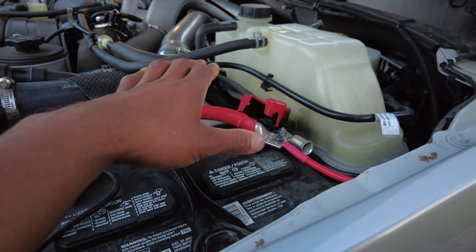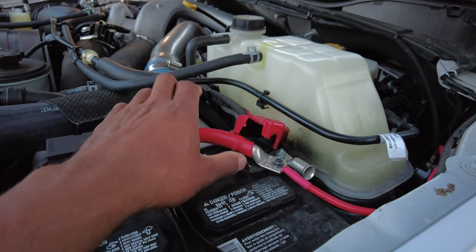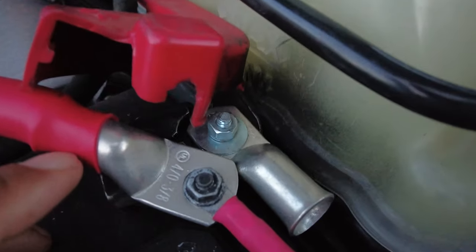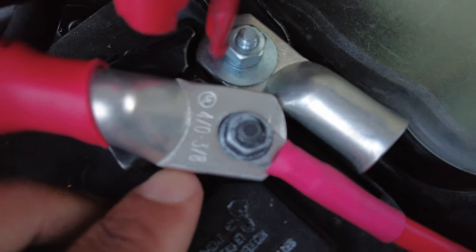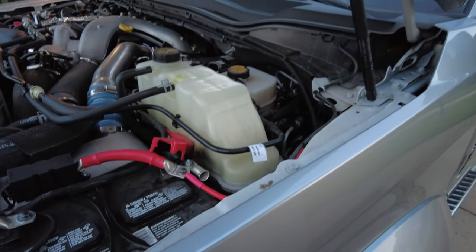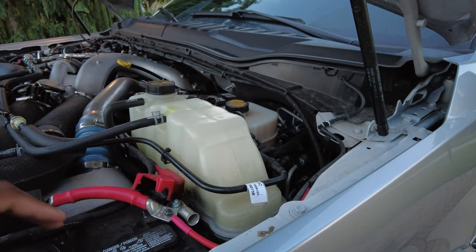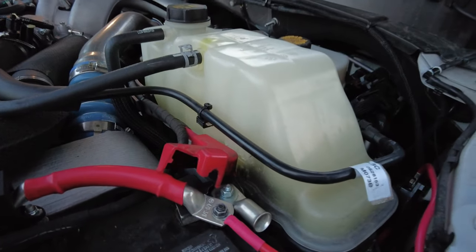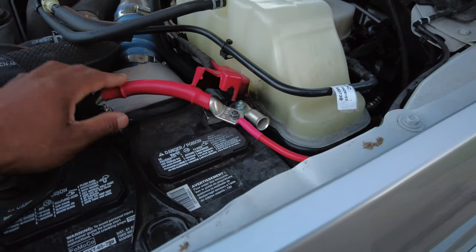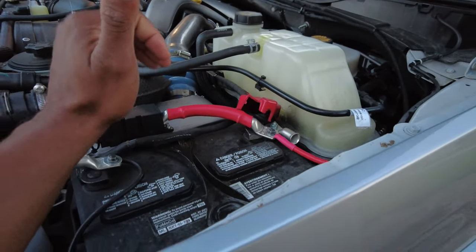The 3000 watt inverter is kind of on the border where you could have gotten away with something thinner than 4/0, but it was recommended as a precaution. 4/0 wire — four slash zero — means it's four times as thick as zero gauge. Once the numbers go down and hit zero that's the biggest single digit, and then you go double zero, triple zero, four slash zero, which is basically four zeros. It's super heavy duty wiring.